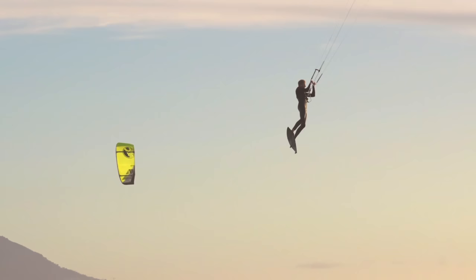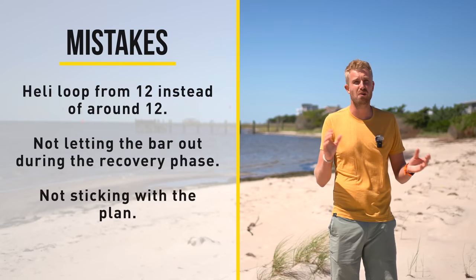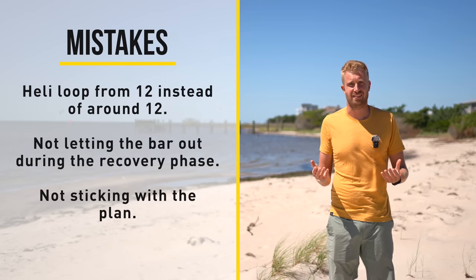The third mistake is not sticking with the plan. If you suddenly get a gust, don't change your kite movements — stick with the plan. Do the same kite movements, just change your timing. Let it sit around 11 or 1 o'clock a bit longer before initiating your down loop, for instance.